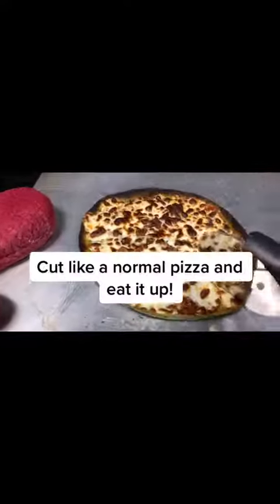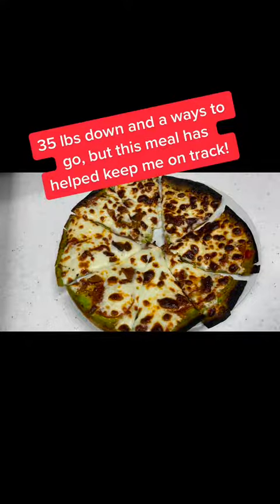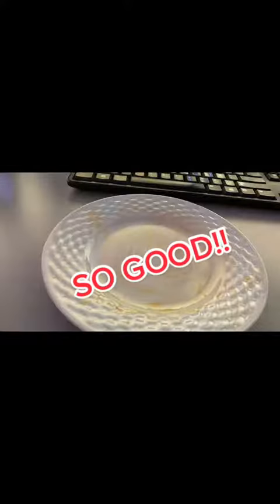Cut like a normal pizza and eat it up. 35 pounds down and a ways to go, but this meal has helped keep me on track. So good!